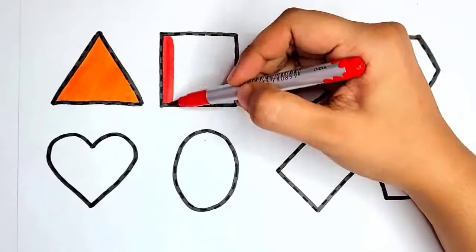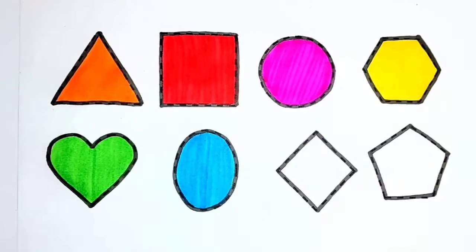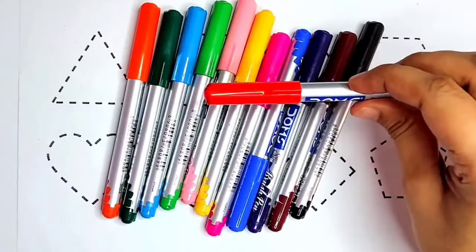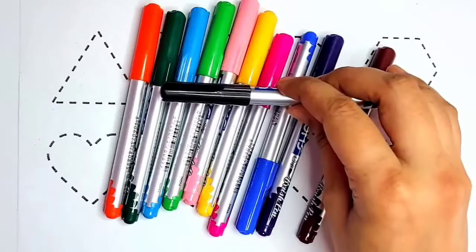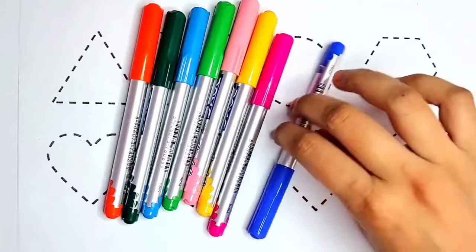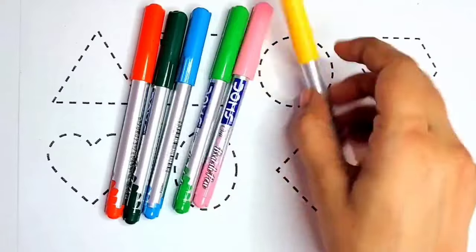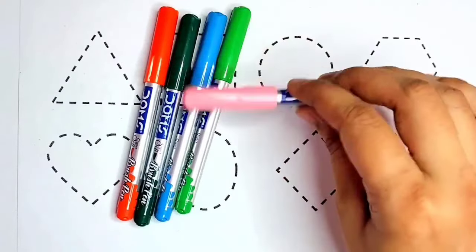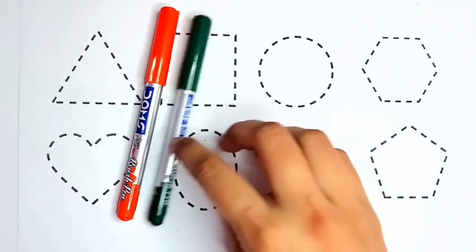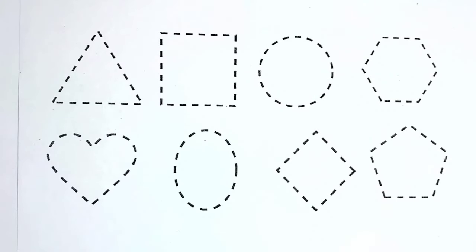Hello kids! Let's learn how to draw shapes and colors. Red color, black color, brown color, purple color, blue color, pink color, yellow color, light pink color, light green color, sky blue color, green color, orange color. Let's draw shapes!